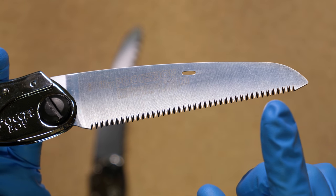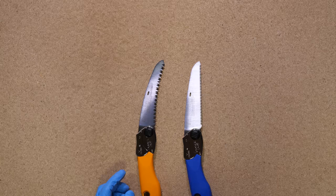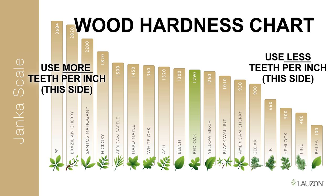Now with saws, there's a few things to consider: the teeth per inch, pistol versus rifle grip, full tang versus folder, and curved blade versus flat. The more teeth per inch you have on any saw, the harder the object you can cut. However, if you have too high a teeth per inch and the item you want to cut is softer, it will perform less well. For softer woods like pine and spruce, it's recommended that you use a large-teeth blade geared towards soft woods. For hardwoods like white birch and balsam poplar, it's recommended that you have more teeth per inch.